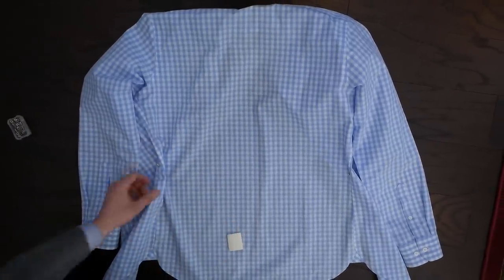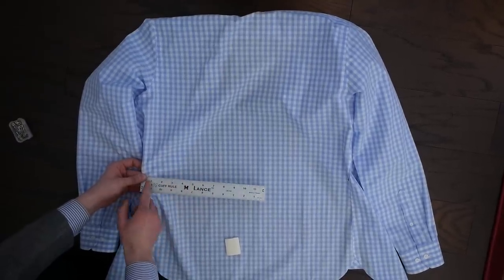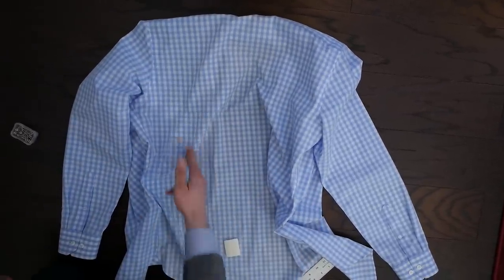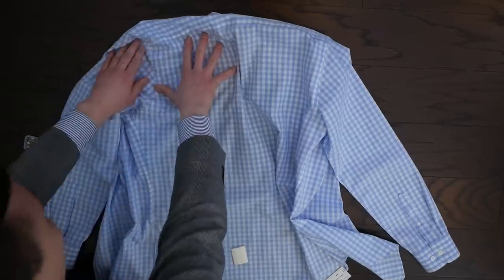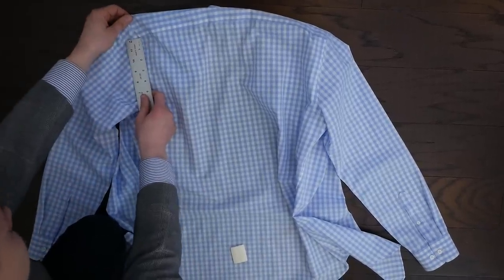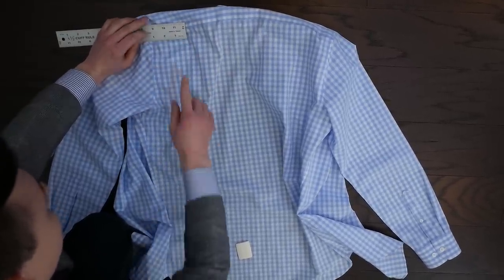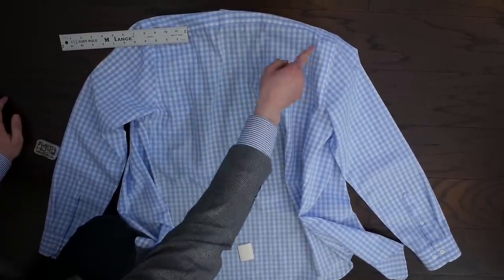Once you have the shirt laying down on your workspace, double-check your measurements. We're going to end up taking in a little bit more to make it snugger — it's going to be about an inch on both sides. With this patterned shirt it makes it a lot easier because you already have preset straight lines down the shirt that you can follow — it's kind of the beginner level. Measure up from the top of the shoulder seam for the armhole and go in about three and a half inches, keeping it even on both sides.